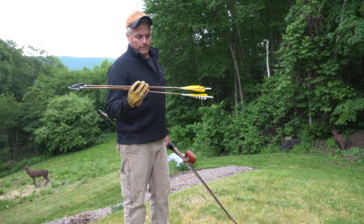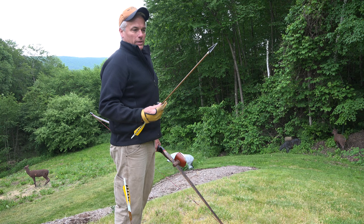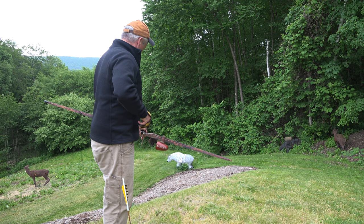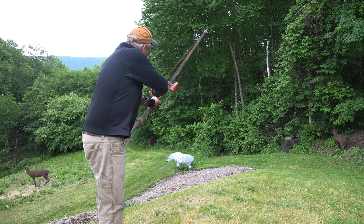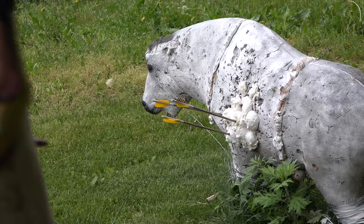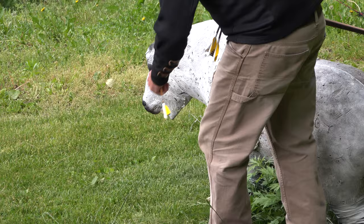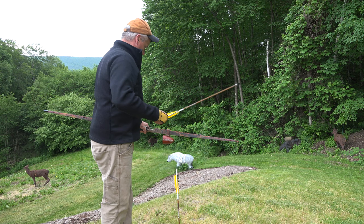We've got these carbon shafts — 400s, Traditional Only from Three Rivers — with a 250-grain Woodsman up front. That's what I shoot out of all my other hunting bows of varying weights. We'll give it a rip with a few long ones and see how they fly. That's a great group right there — I will take that any day.